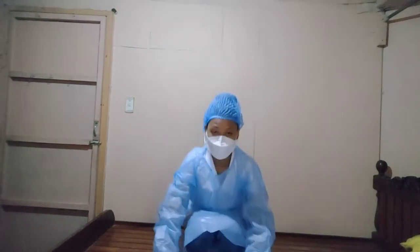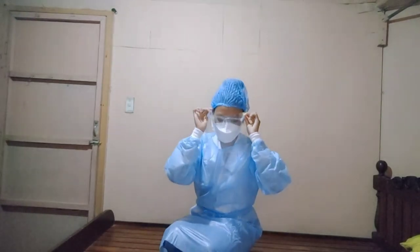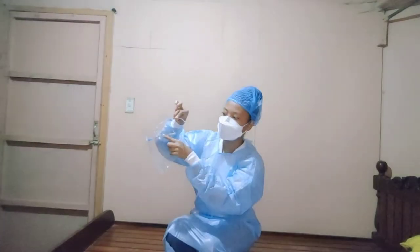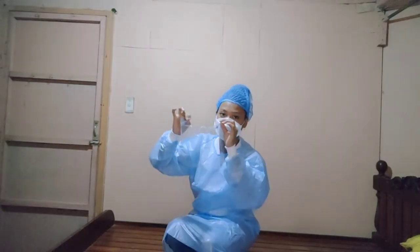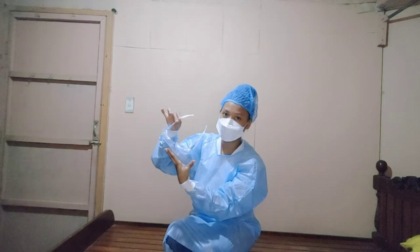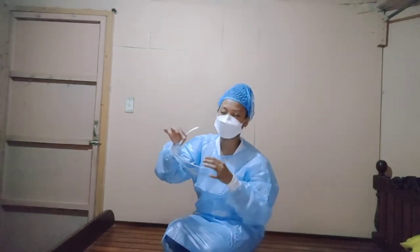Next, we have protective eyewear equipment. I have here my face shield — I don't have goggles, so I'm using the face shield as an alternative. Make sure the nose part is on top of the mask. When you wear the face shield, hold it on the sides, not on the front, because there may be microorganisms present on the front surface.